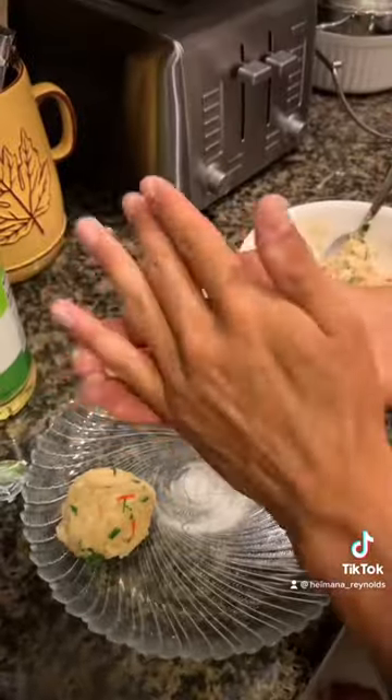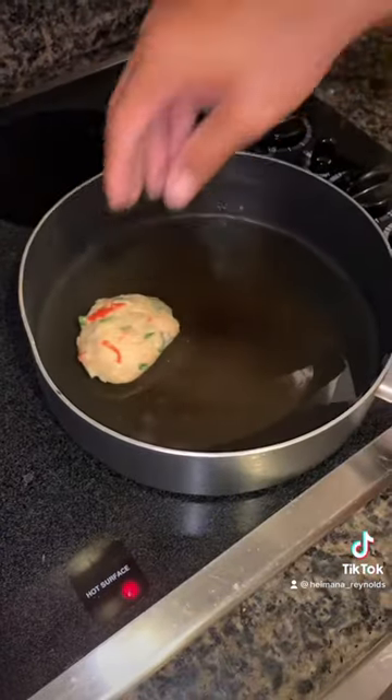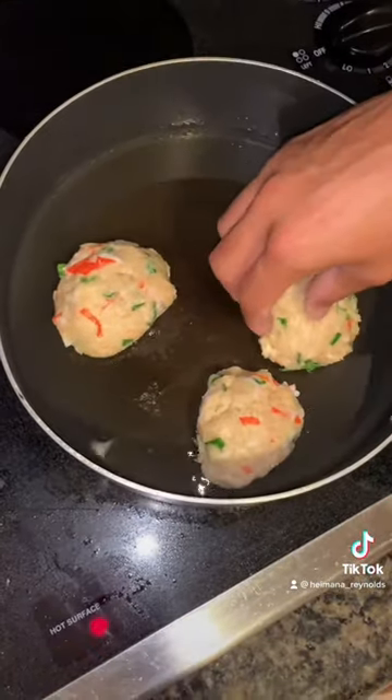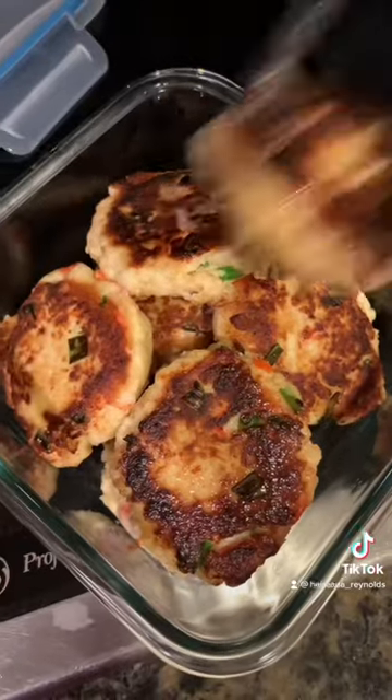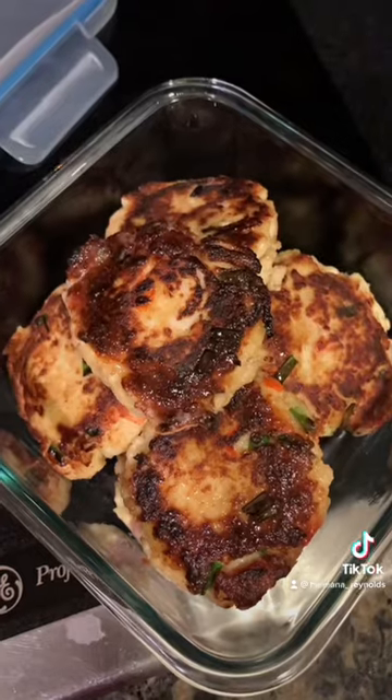Heat up some oil in a pan, make little patties, throw them in the oil, cook them all the way through. Then throw them on top of rice, make some sriracha mayo — bingo bango, pickle mango. Mahalo for watching!